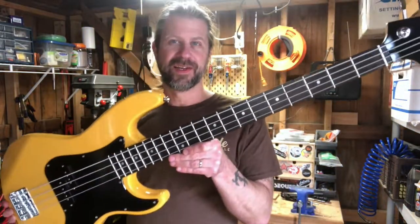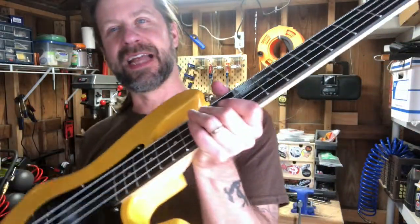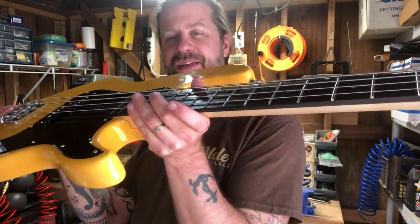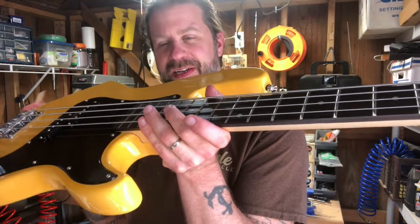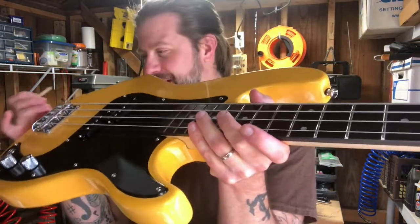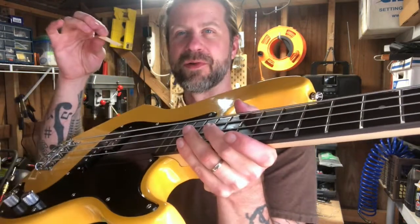One thing I noticed when I took this apart: in the neck pocket they had placed a little piece of balsa wood as a neck shim. That's not uncommon - some basses are shimmed from the factory to improve action. As I was putting it back together I tried it with and without the shim, and I'm going to try it without. The action is a little high now but I think I can adjust the bridge down and make it play okay.